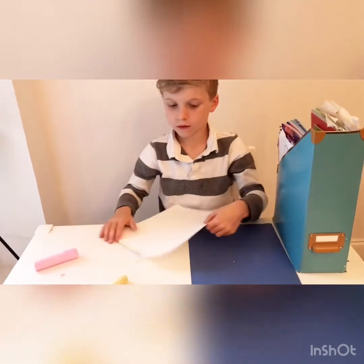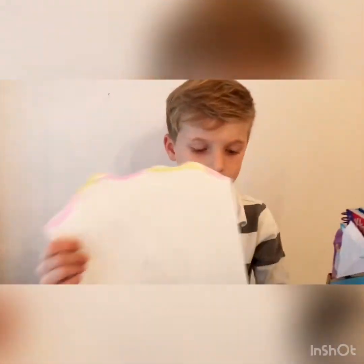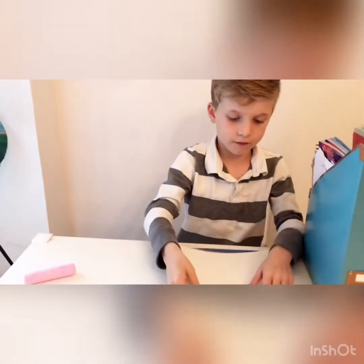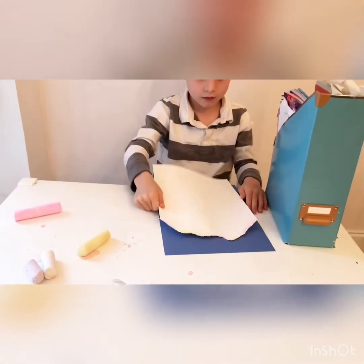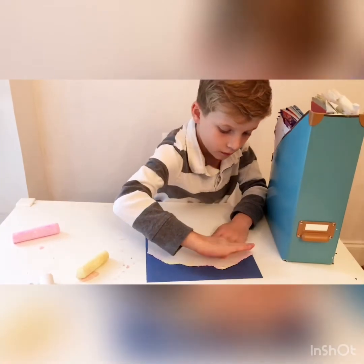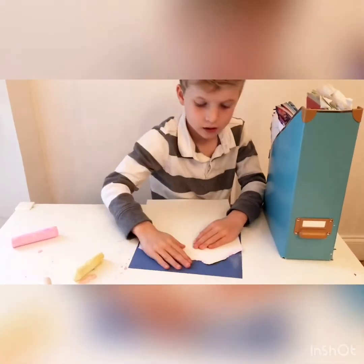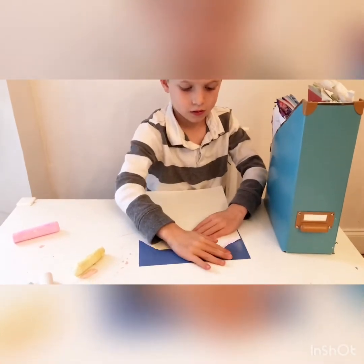Connor will show you what it looks like when you're done — it'll look like that. Then you're going to place your white piece of paper a couple inches down from your blue piece of paper, and you're going to rub the chalk onto your blue piece of paper, keeping the white piece of paper in place and going all the way down the line.